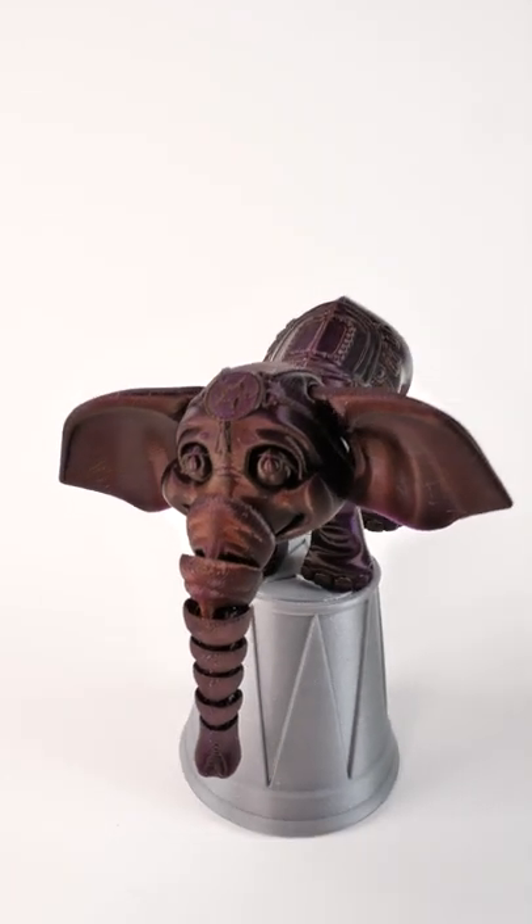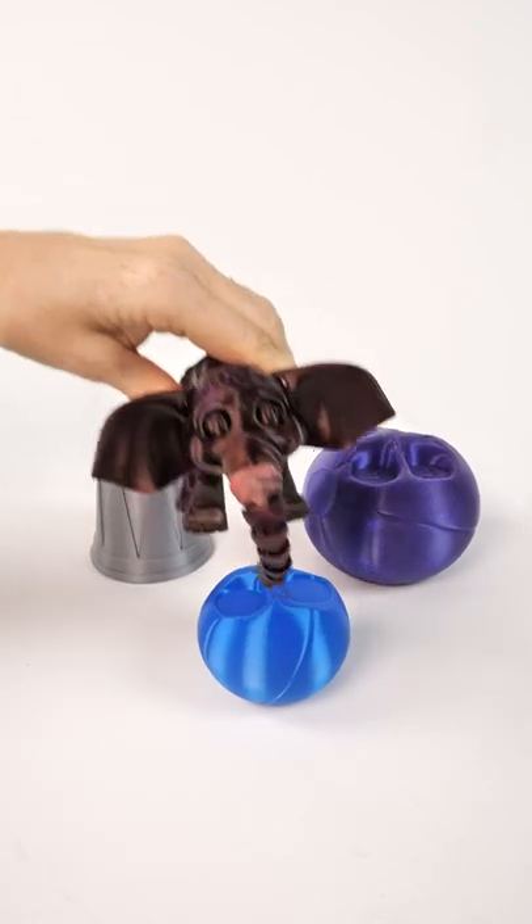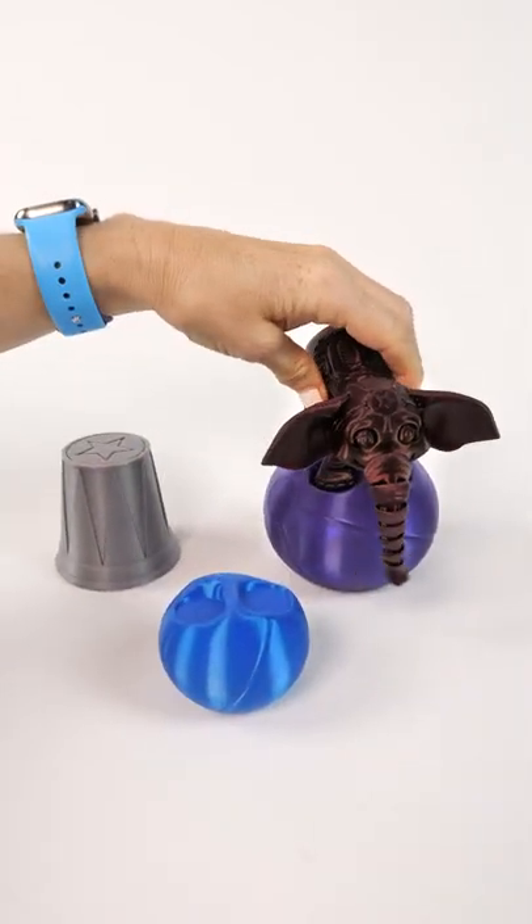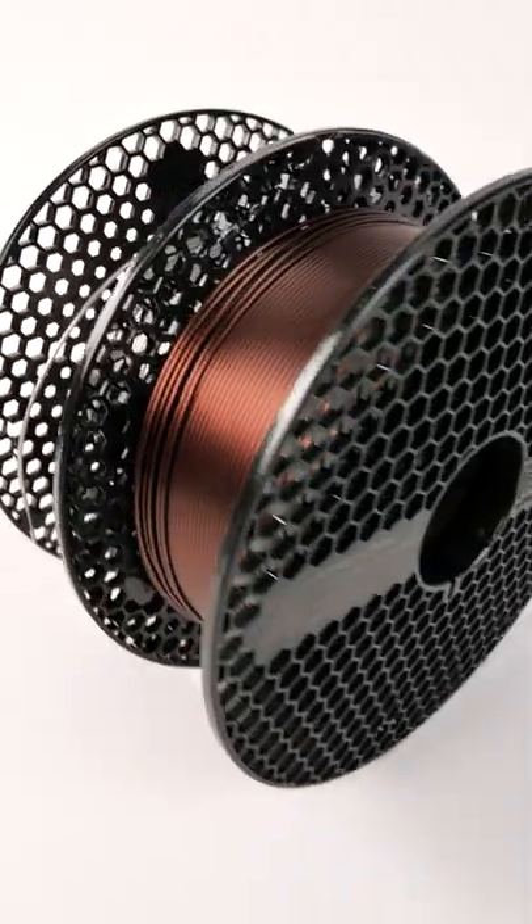Mystic Brown is a two-tone filament. It's got an undertone of purple, and it changes based on the light, how fast you print it, and the temperatures. This model also comes with multiple balls and the platform, and he's just adorable. Prusament is known worldwide as a high-precision filament, and it prints wonderfully.